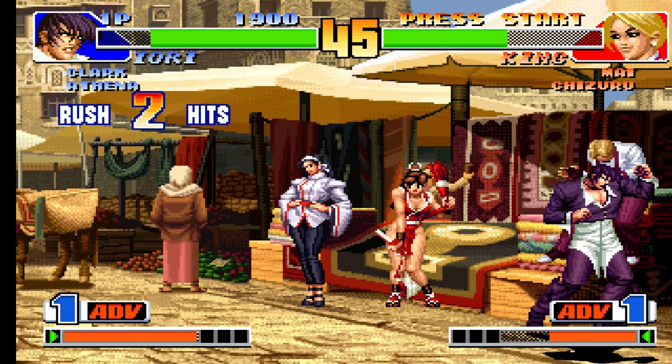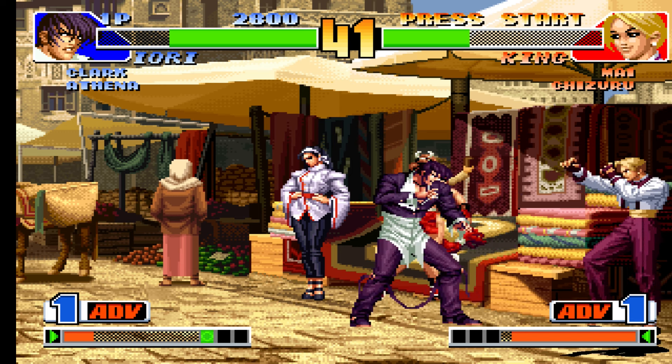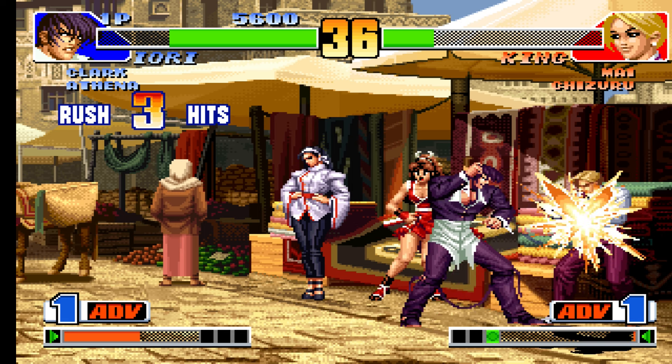As a fan of fighting games, I tested the M15 on a title in the genre, and the results were excellent — precise gameplay that allowed special moves to be executed easily, even on the first try.